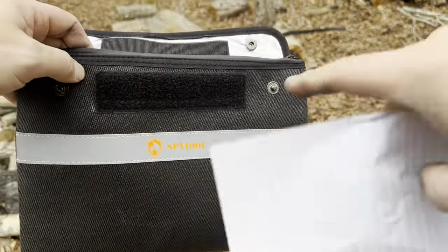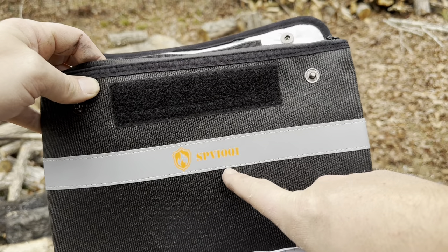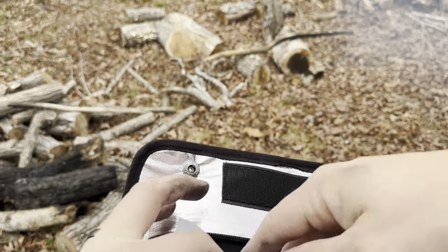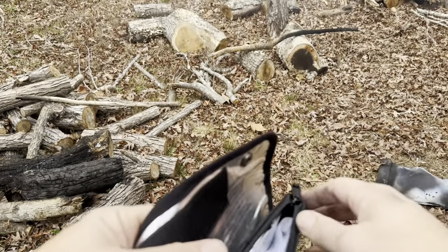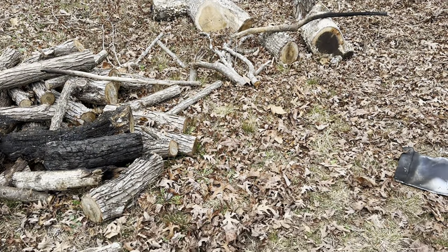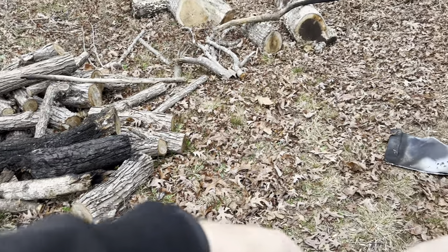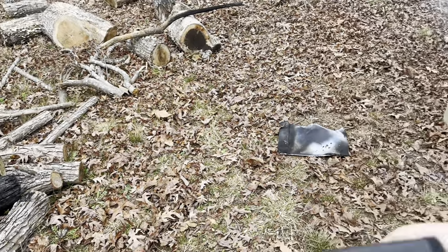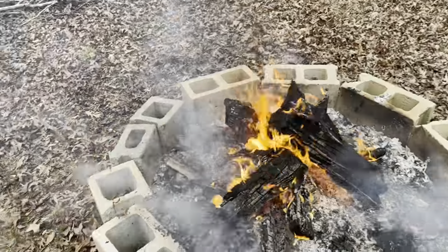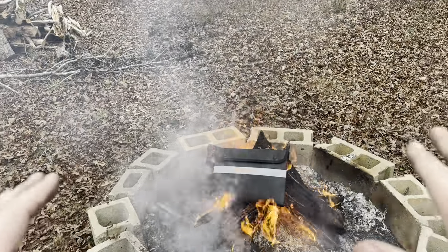Next I'm testing the SPV IOQI fireproof document bag. I'm taking a piece of paper and putting it right inside. This one zips up and then has a little velcro and a couple of snaps. I'll do all of those closures to give it the best chance in the fire, then set it on top of the campfire for five minutes.